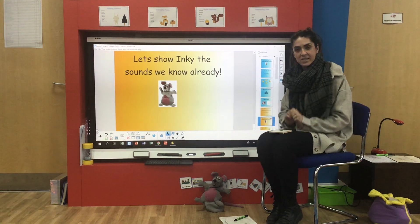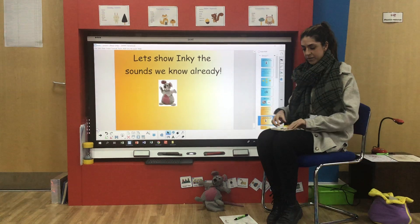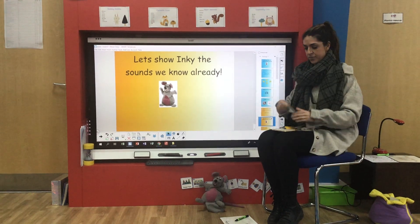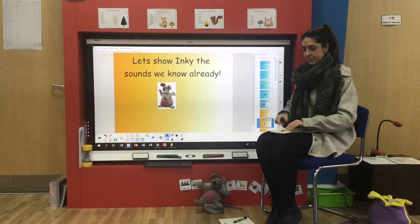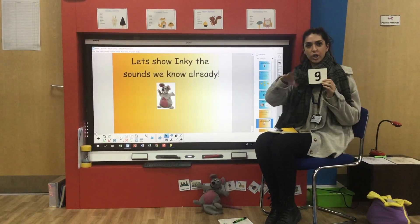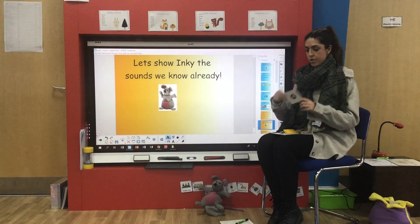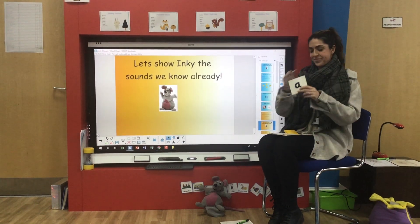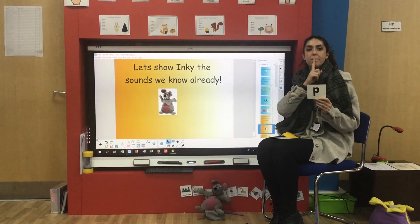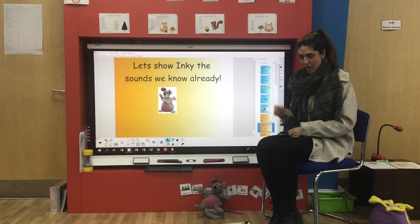See if you can join in with me, practising the sounds and the actions: K, M, N, I, S, G, D, A, P, T. Did you remember them? Hope you joined in.